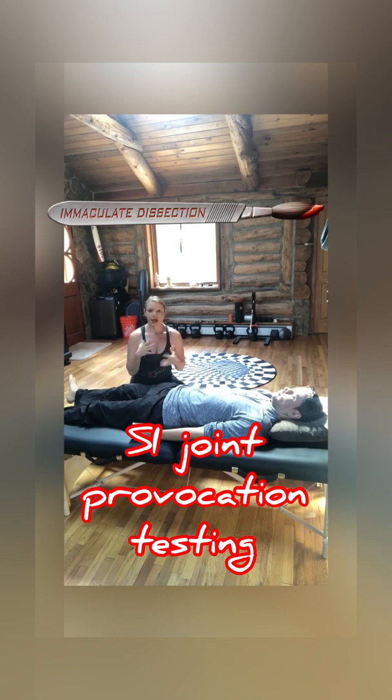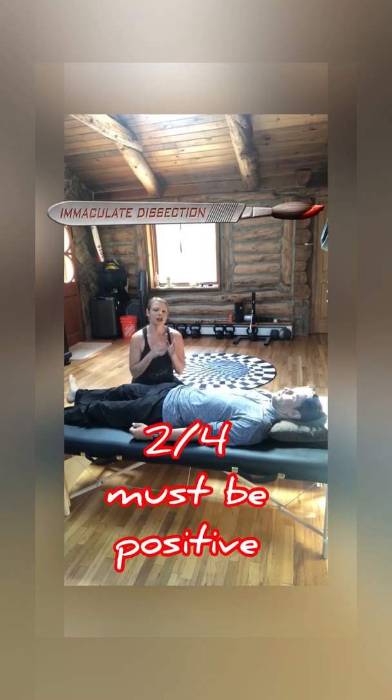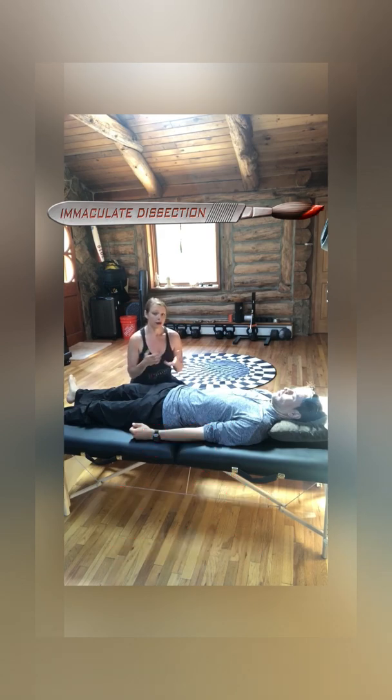There is a cluster of Laslet that has quite a bit of sensitivity and specificity towards SI joint pain, and it is pretty much the gold standard. It's a set of four orthopedic tests, and two out of the four must be positive in order for you to include sacroiliac joint involvement in your differential diagnosis.